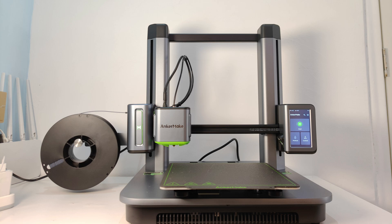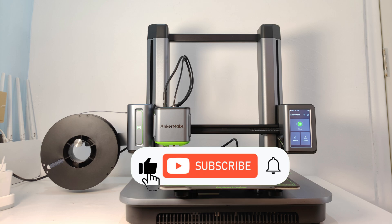Okay, that's all for the Encomade M5 3D printer. Thank you for watching. You can follow my channel if you like it. See you next time.